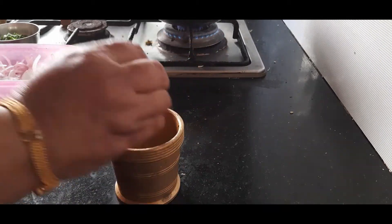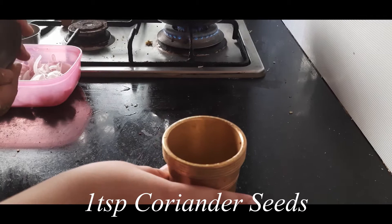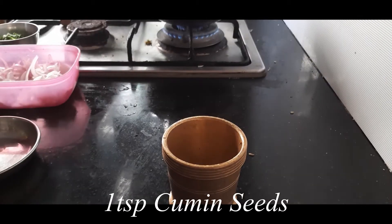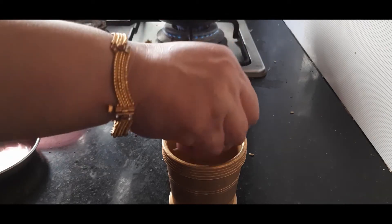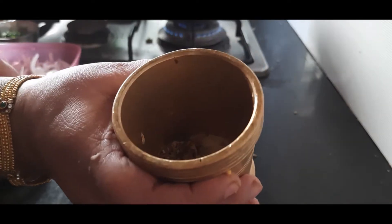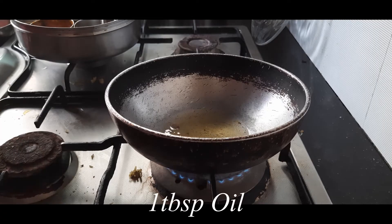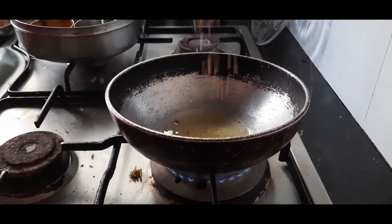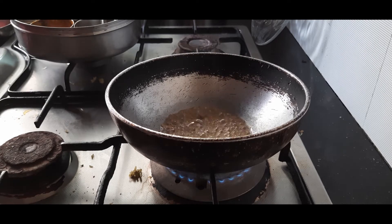For the filling, I am pounding one teaspoon of fennel seeds or saunf, one teaspoon of whole coriander seeds, and one teaspoon of cumin seeds or jeera — pounding them coarsely. This is ready, now I'll take this out in a plate. I have heated about one tablespoon of oil in the pan and I am adding this pounded spice mixture to it.